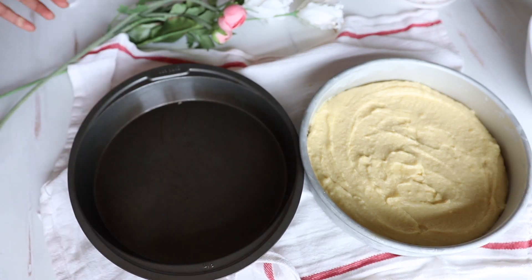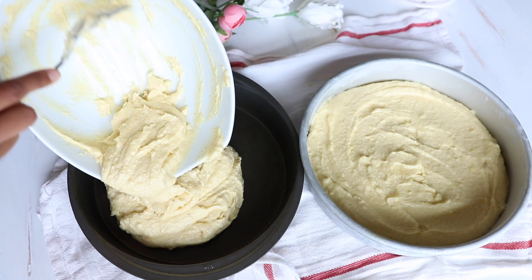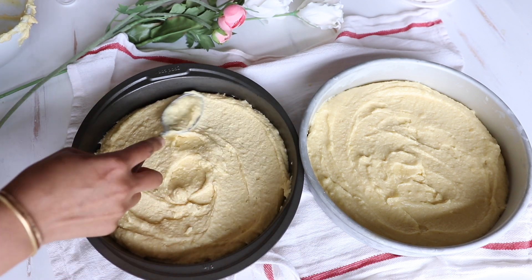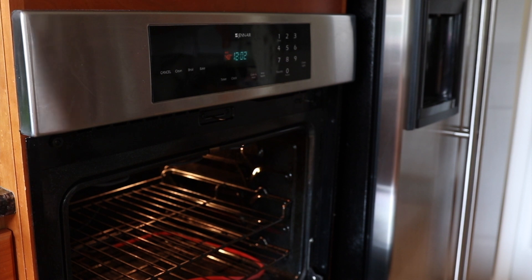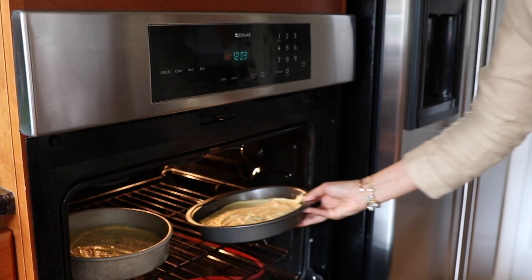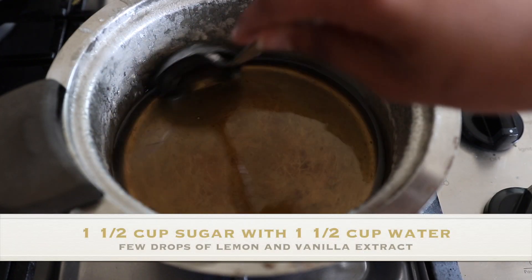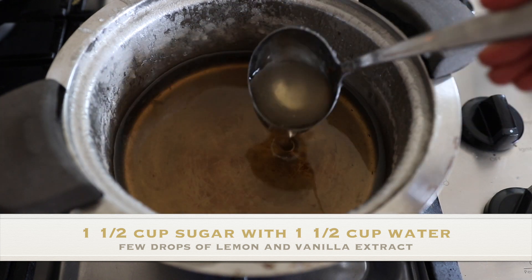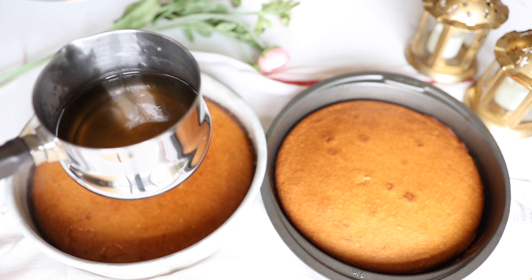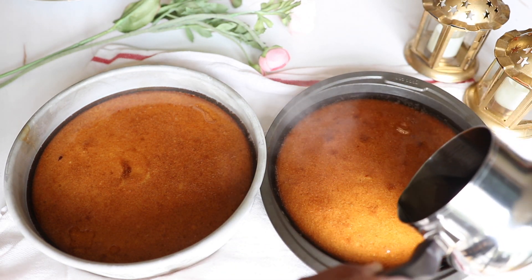Spread some ghee in your pans and put your dough in the pan. Heat the oven at 375 degrees and put the basbusa in for about 30 minutes or until you see it golden from the outside. While it's cooking you can start your sugar syrup, which will be one and a half cups sugar, one and a half cups water, a few drops of lemon, and some vanilla. I found that the recipe with the corn flour needs much more sugar, so if you go with that recipe maybe use two cups of sugar instead of one and a half.